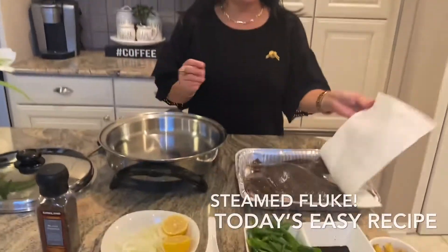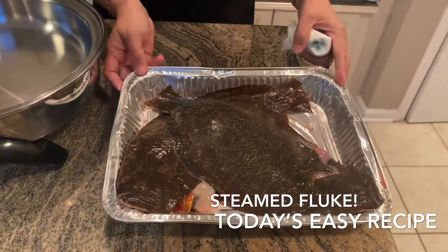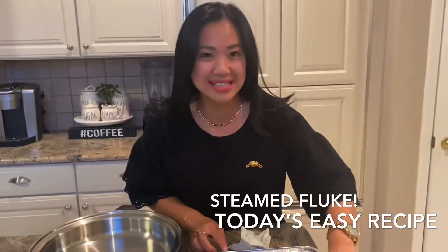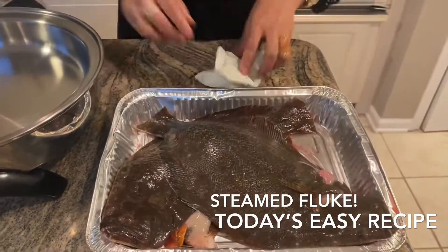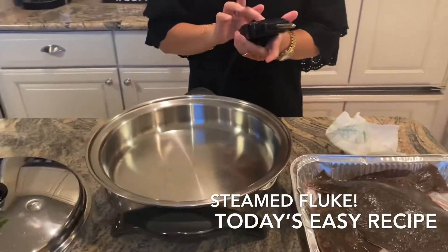Today we're gonna cook fluke. They don't have flounder at the fish market, so we just got the fluke. Fluke is the one with two eyeballs on one side — it looks scary. I already cleaned this earlier, so this is already cleaned. I'll show you the quick way to cook this.